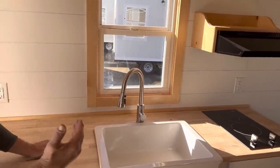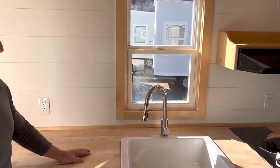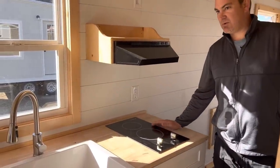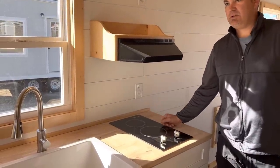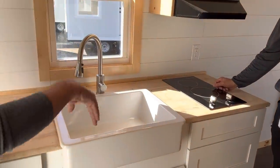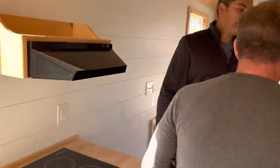You've got eight feet of countertop, and the bathroom is eight feet. In a 20-foot house, that leaves 12 feet for the living room. The cooktop is 120 volts, so the whole house can run off 30-amp 120V — you don't need 220. A small generator can run the whole house.